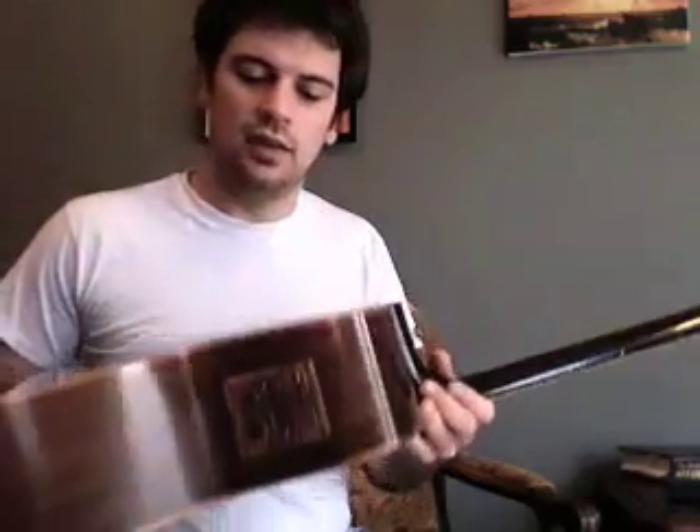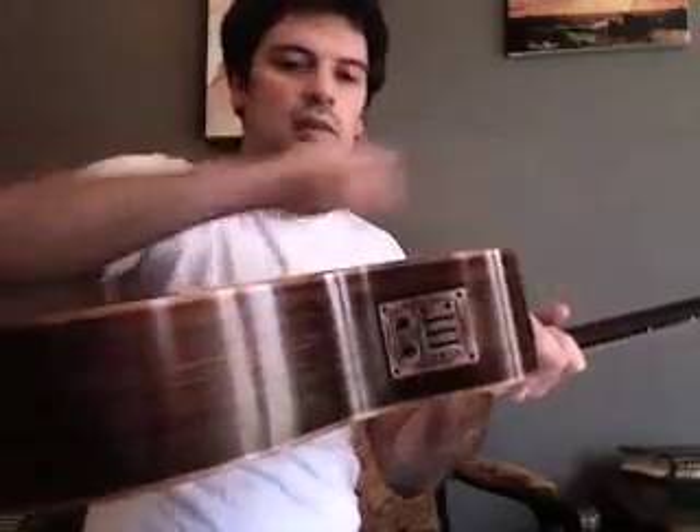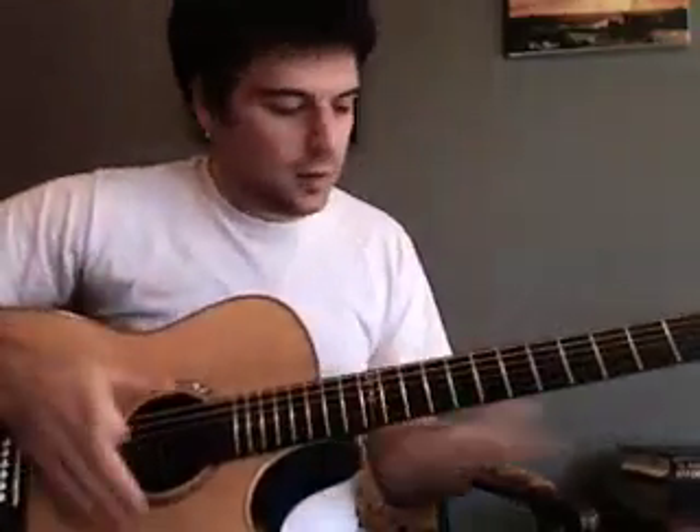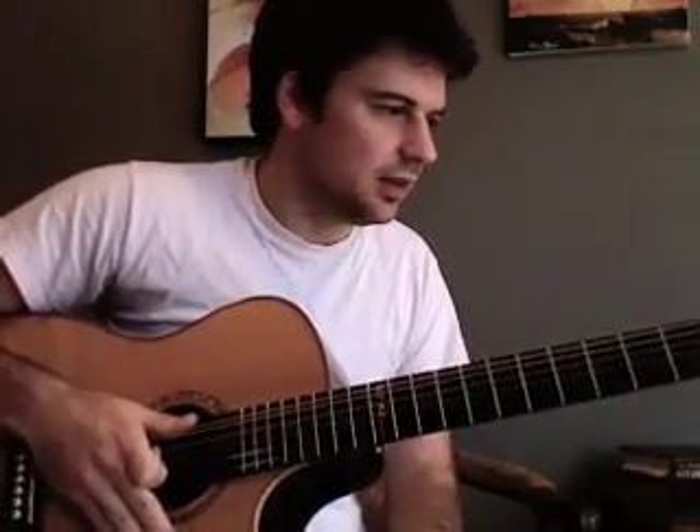It's got the LR Baggs Duet II pickup system in there. It's a little thicker than a lot of guitars — thicker in the bottom end, and it kind of tapers in a little there. Ebony fretboard; I didn't really put any inlays on the fret except the 12th fret there. It's just a gorgeous guitar — got the headstock there.